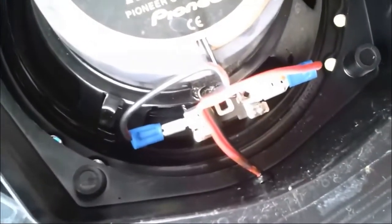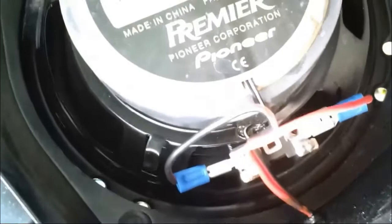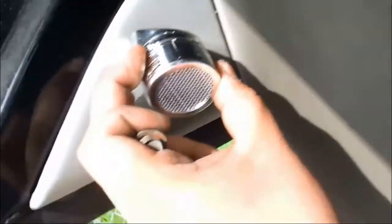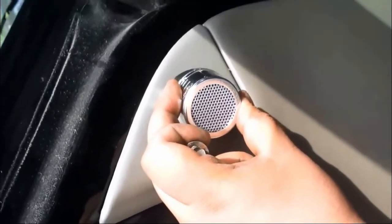Installation is the reverse of removal — everything goes back together. I forgot to reconnect the connectors in the back that I took off during testing, so don't forget those — they go on the speaker. I decided to put the tweeter up on the corner of the door. I'm going to use double-sided tape to mount it, run the wires inside through a small hole, and that's it. There are a ton of ways to customize it.